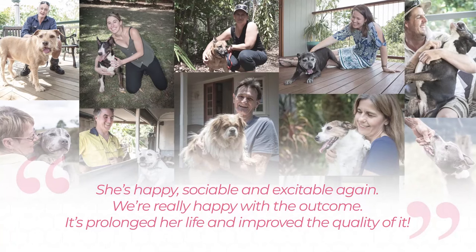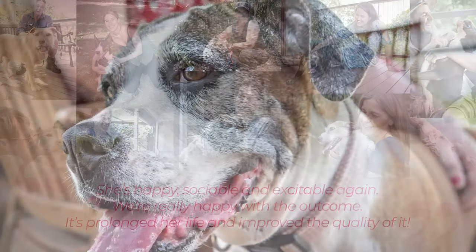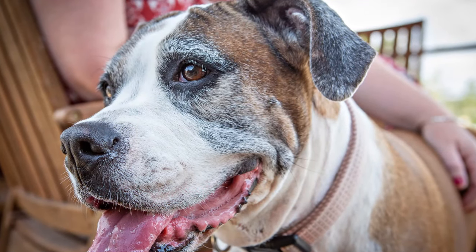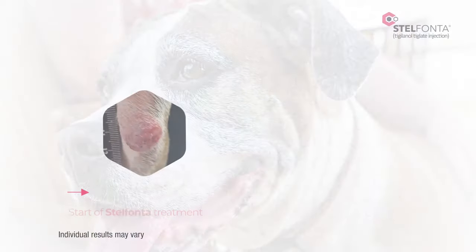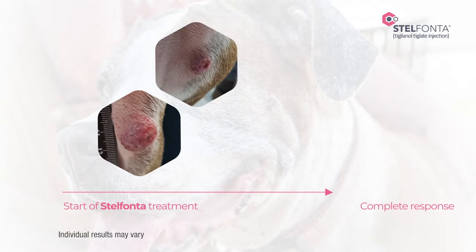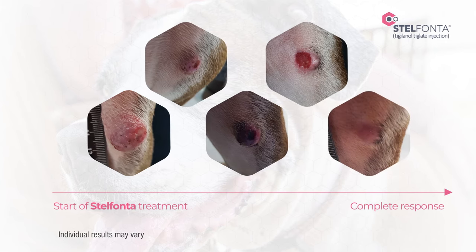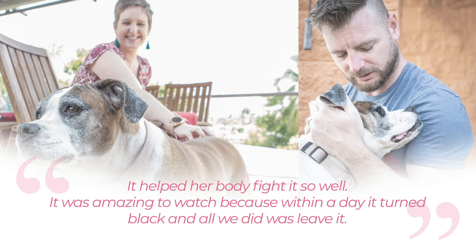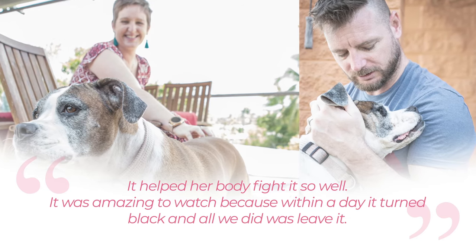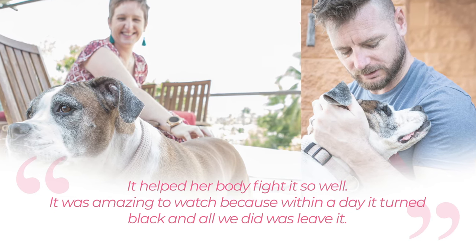Here are some more pet owners whose dogs have successfully undergone treatment. Ruby's owner documented her treatment journey, and her pictures show how the tumor on her inner thigh responded within hours of the injection, and then over the course of the next few weeks continued to break down before healing. Ruby's owner said: 'It helped her body fight it so well. It was amazing to watch, because within a day it turned black, and all we did was leave it.'